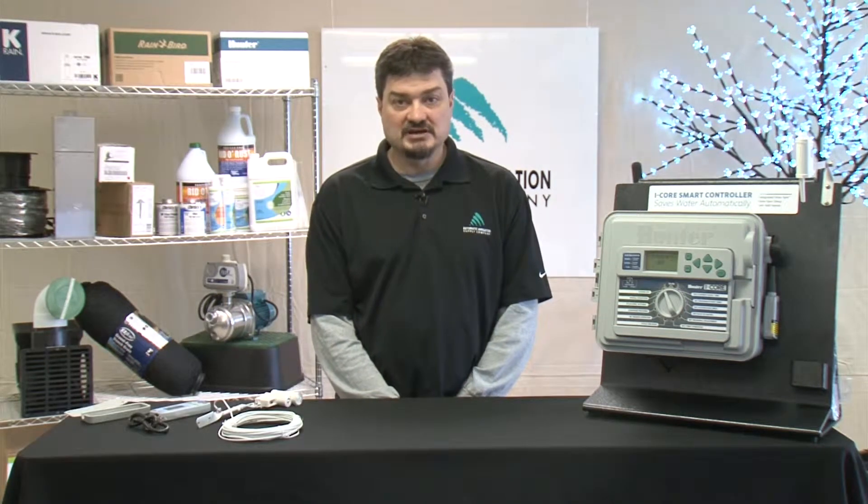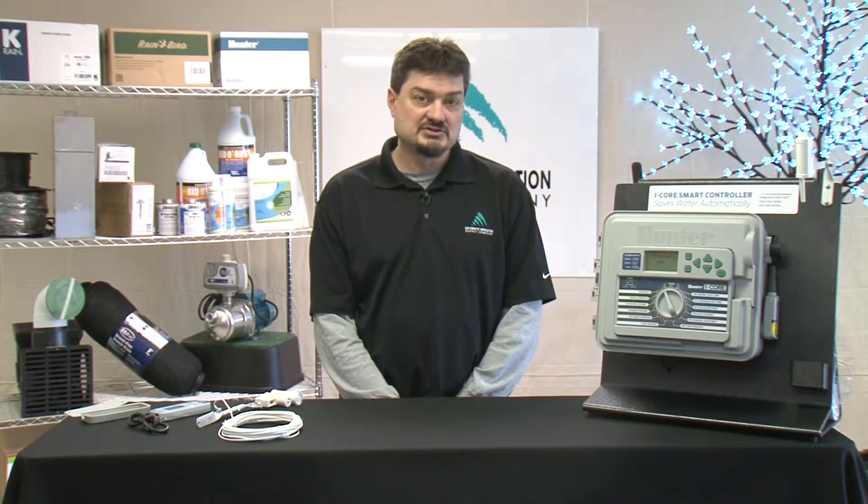Hi, my name is Kurt Klor and I'm with Automatic Irrigation. I'm here today to talk about the Hunter SolarSync — how to install and program it. The SolarSync is an easy way to make any Hunter controller into a smart controller.